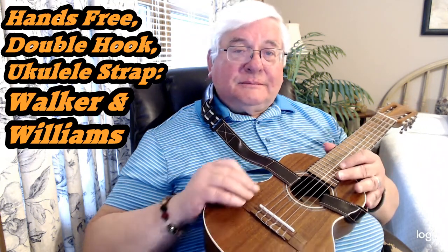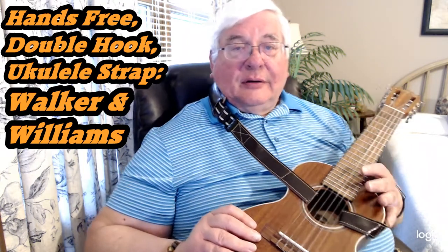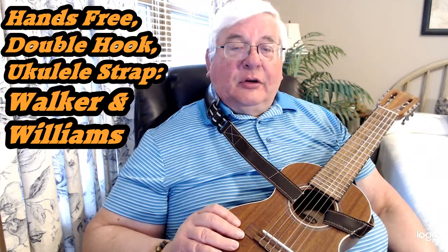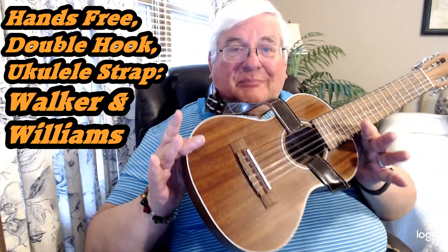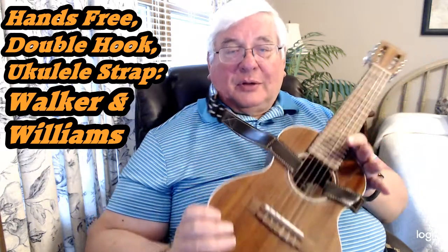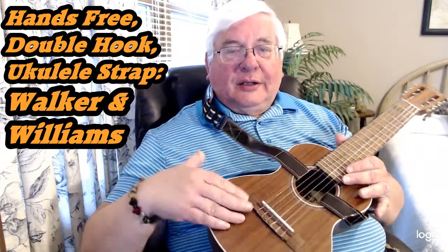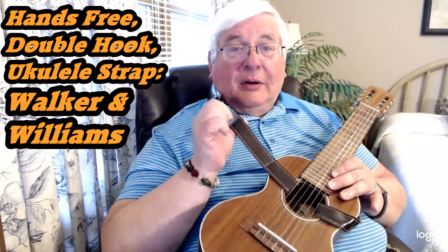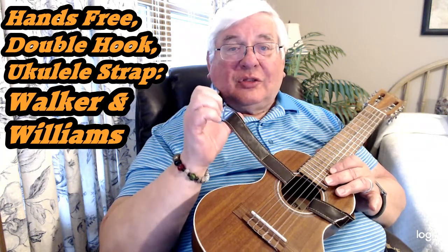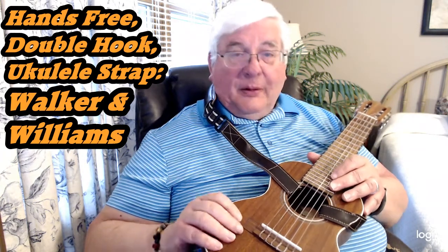Someone asked me about this strap because they noticed me using it when I talked about 'what is this guitar lally thing I'm holding.' I have a separate video on that. The person asked, 'What's this strap?' So let me tell you — it hooks to the sound hole.